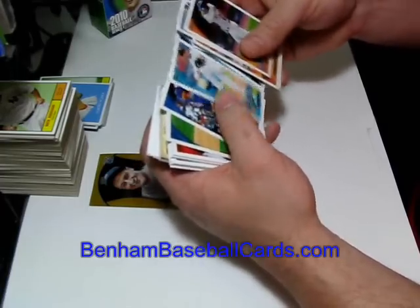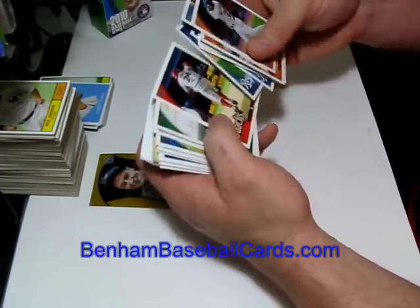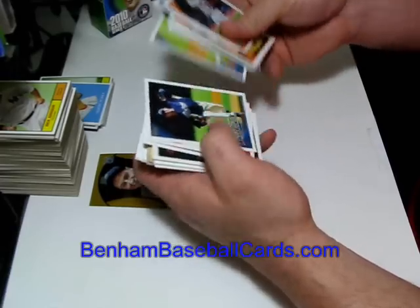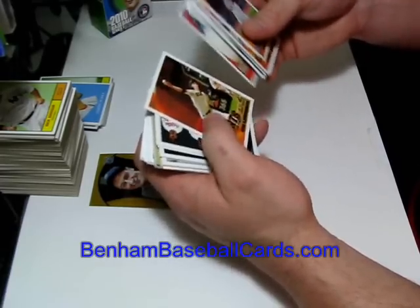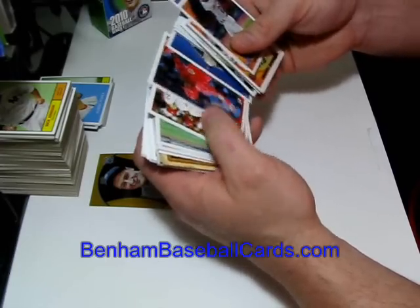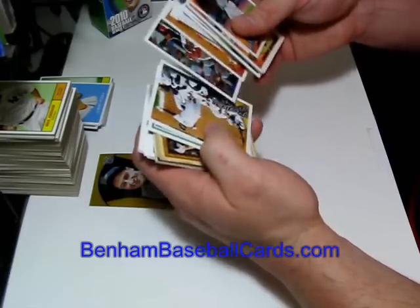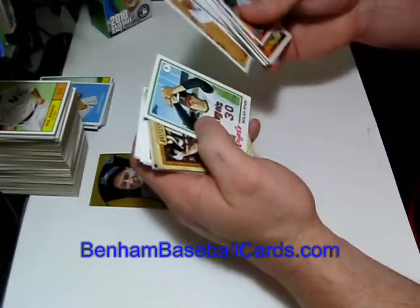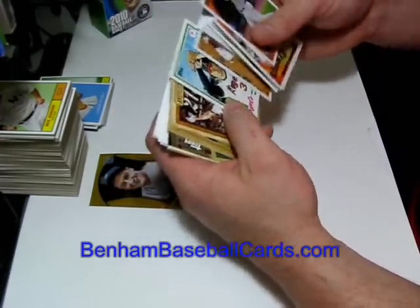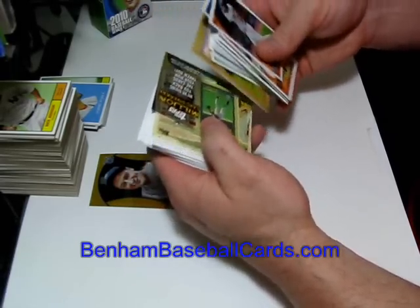More cards: Gordon Beckham, Coco Crisp, Matt Lindstrom, Jason Grilli, Zach Greinke, Chris Young, Henry Rodriguez, Albert Pujols, Tommy Hanson, Cesar Ramos, Chad Tracy, Tim Lincecum, Orioles Team Card, Rockies Franchise History, Juan Francisco, St. Louis Cardinals Team Card, Venable, Phillies, Eric Young Jr., Prince Fielder, Nolan Ryan — it's the first Nolan Ryan, I believe that's a 1978 Topps card. Ripken, History of the Game, Victor Martinez, Turkey Red.